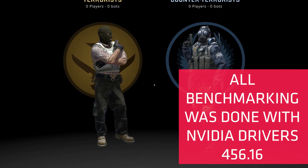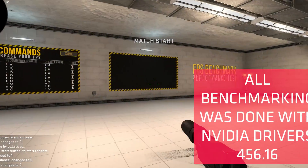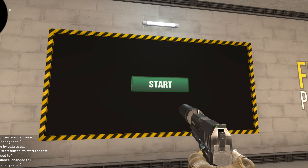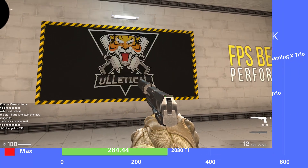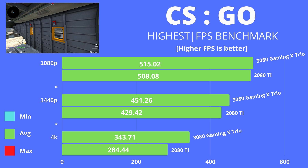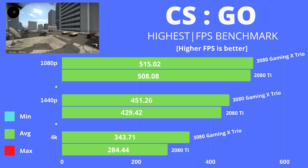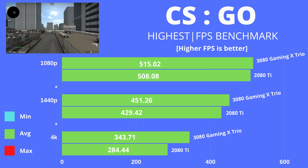First off we have CS:GO at many viewers' requests. We utilized the FPS benchmark seen in previous videos, with results at 1080p, 1440p, and 4K, everything cranked to maximum. At 1080p, the 3800 XT is more or less the limiting factor — both cards post almost identical results, with the 3080 having just a slight edge at 515 fps versus 508 fps.